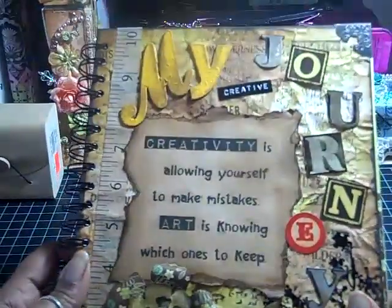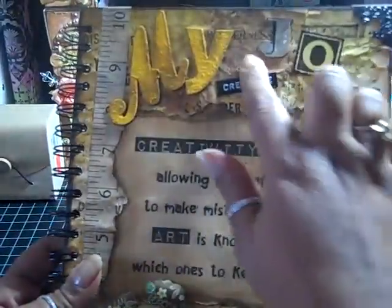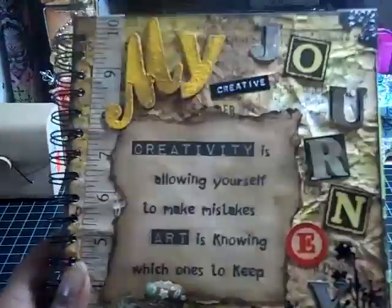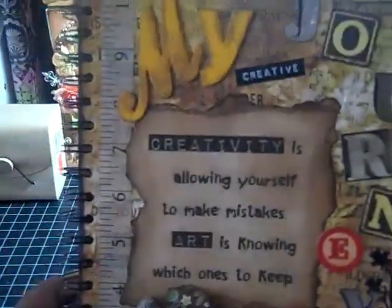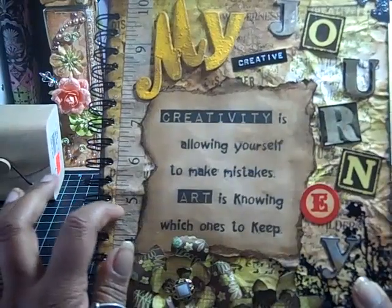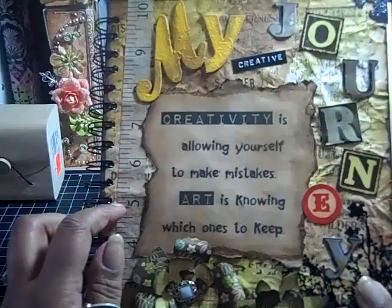Then I used my Tim Holtz stamp — you can see the stamping back there — and I just stamped all over the whole page. You can see what it looked like before I did all the embellishing. For the embellishments, this is a Seven Gypsies tape, and I distressed that with vintage photo.